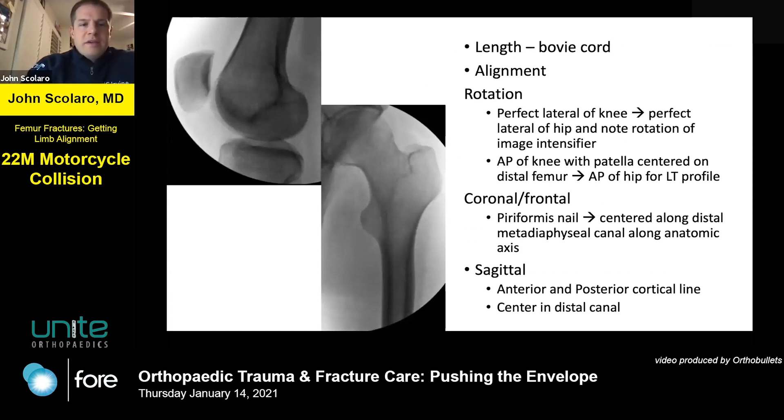My approach utilizes a handful of techniques. I use the bovie cord to measure length — pick a consistent point, either the most cranial aspect of the femoral head or the tip of the greater trochanter, down to a defined point on the distal femur. For rotation, I use two techniques: first, a perfect lateral of the knee on C-arm, then go to a perfect lateral of the hip and note the delta rotation of the image intensifier, which gives anteversion of the proximal femur. Alternatively, get a perfect AP of the knee with the patella centered, then come north to the AP of the hip for the lesser trochanter profile.